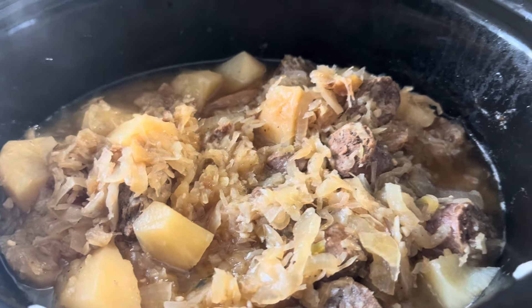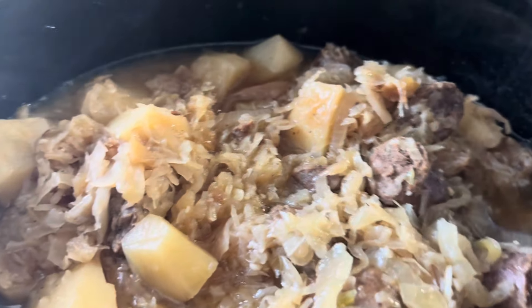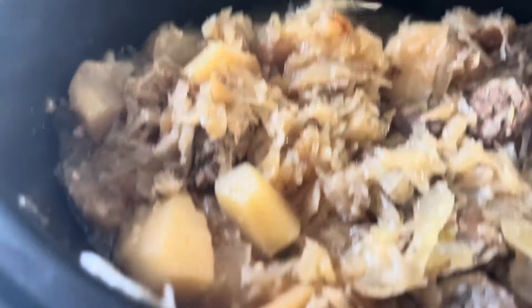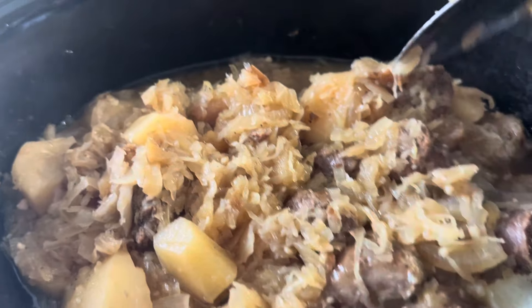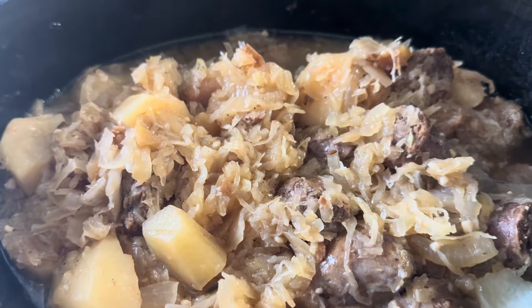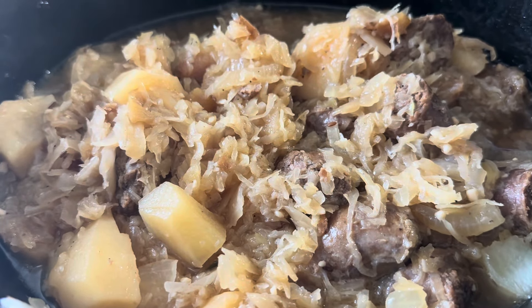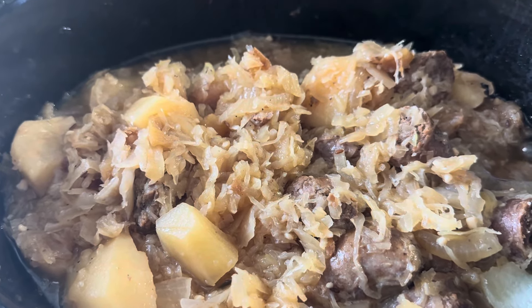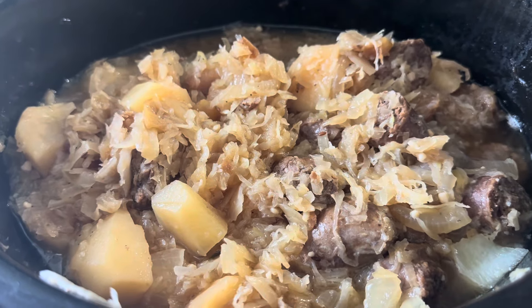Here it is ready to serve. The potatoes are soft — we don't like crunchy potatoes. The apples kind of blended in with everything. I did add two more bratwurst so there's enough for two nights. And because it was venison sausage, I added a tablespoon of butter on top because the venison sausage is so lean — it needed a little bit of fat for the potatoes too. The tanginess of the sauerkraut is coming through; there's a sweetness but it's still tangy. So I'm going to serve some up and show you what it looks like.